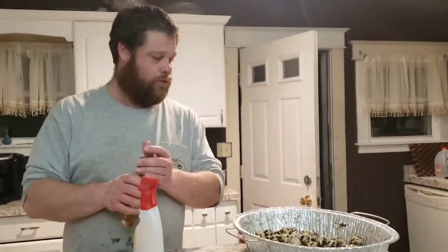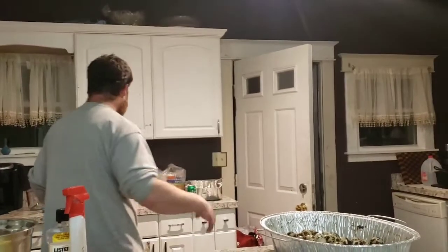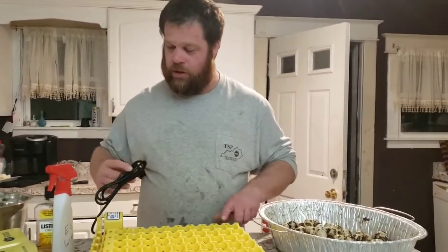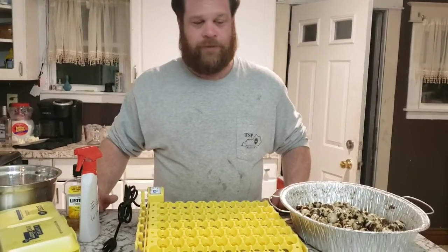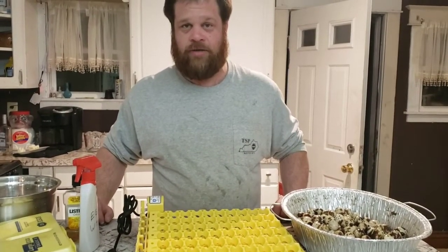Now that we've got the Listerine on, we'll let them sit overnight and dry. In the morning I'll pick them up and load them into my egg turner. I've had my incubator running for 12 to 14 hours now, so by the time I get up in the morning it'll have been on for a full 24 hours and I'll know the temperature is rock steady.